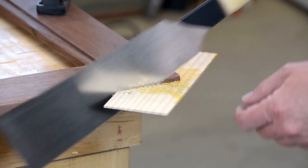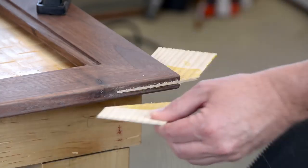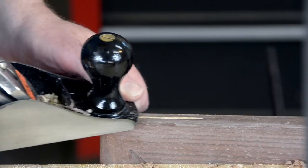Once the glue's dry, even this hard maple cuts easily with any flush trim saw. I don't worry about jamming it up against the frame too hard because I always go back with a hand plane to trim them flush — does a much better job on the end grain of the spline than sandpaper would.